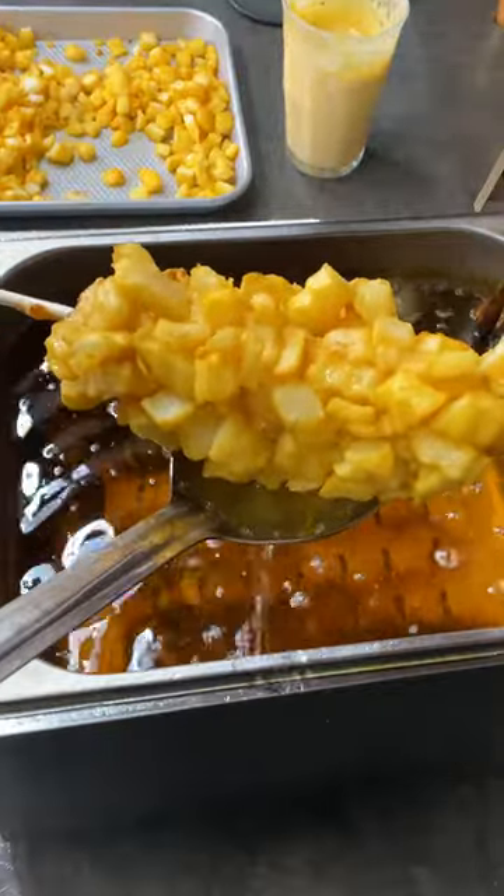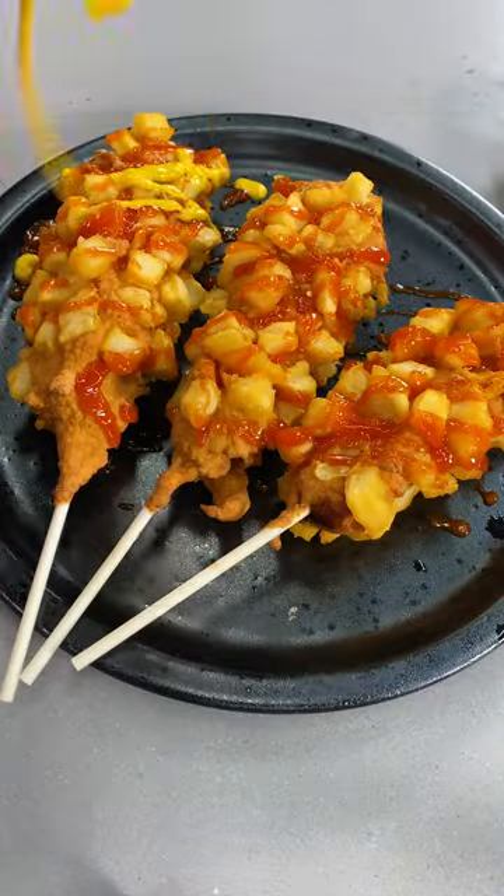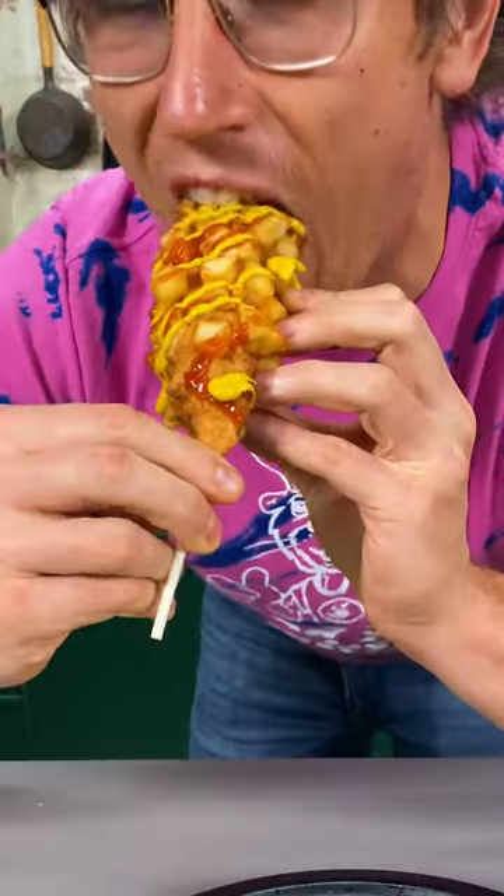That's a good looking french fry corn dog, I'll tell you what. Give it a squirt of ketchup and a squirt of mustard. All right, let's put it in my mouth. That's a heck of a corn dog there, fella.